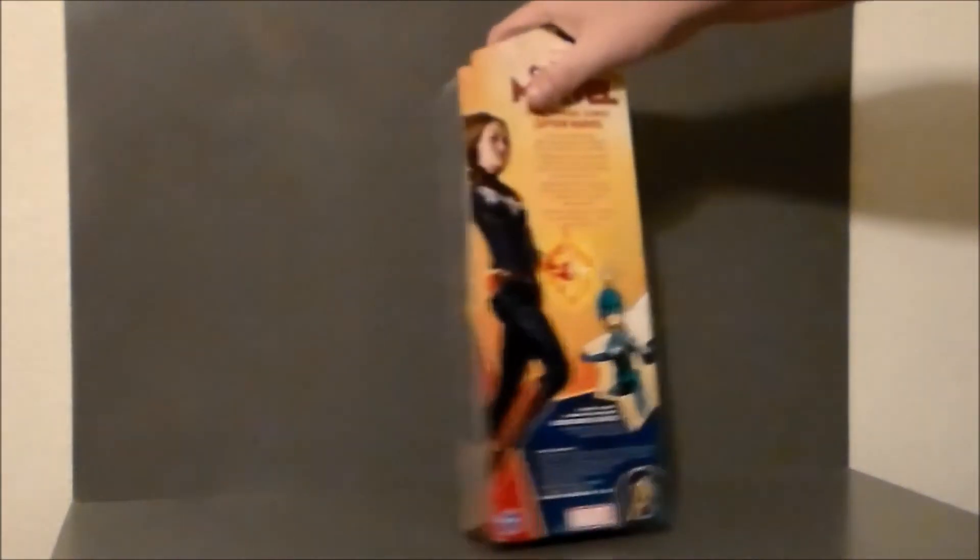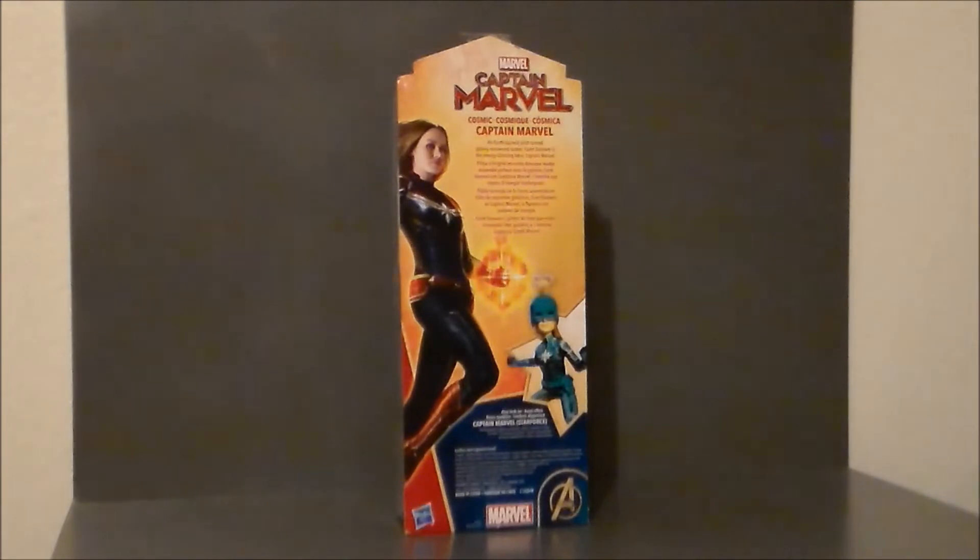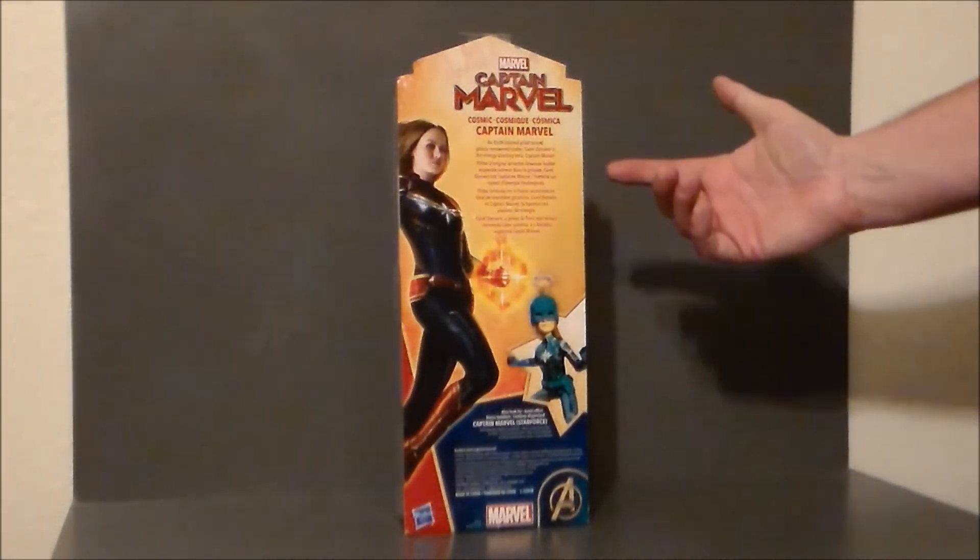Nothing really on that side or that side. The back of the package has a write-up of Captain Marvel. We get a picture of the actress, and then it shows the alternate Star Force version. I did not see that one on the shelf, but that's okay. I think this one looked better anyway.